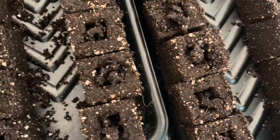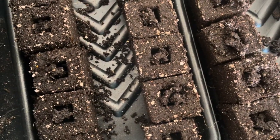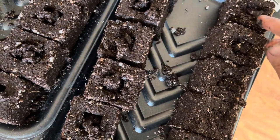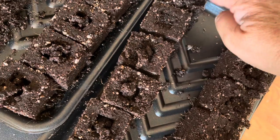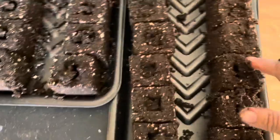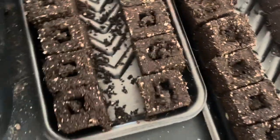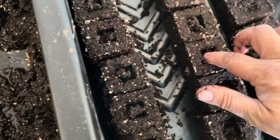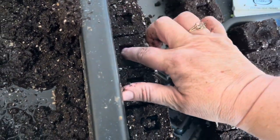I also have a four-inch soil blocker. So once these hit a certain size, I can literally just drop them down into the four-inch and they'll continue. What I love about the soil blocking is that there won't be any transplant shock. This process air-prunes the root systems of the plant. In a plastic container, one of the main roots is just going to curl and curl around and around — that's how you get that root-bound mass when you go to plant seedlings you buy at the store.